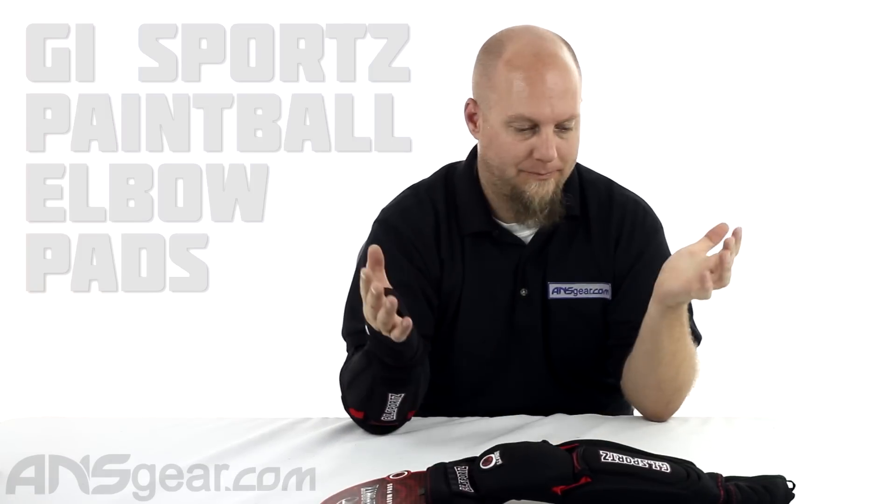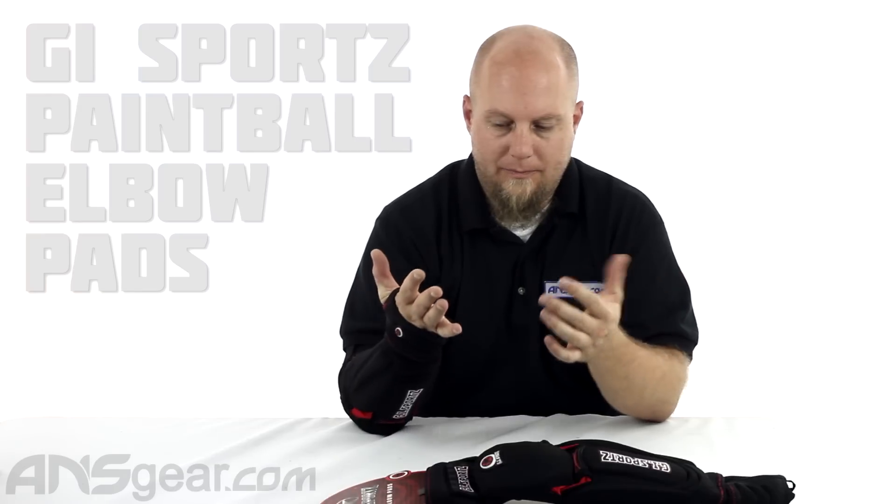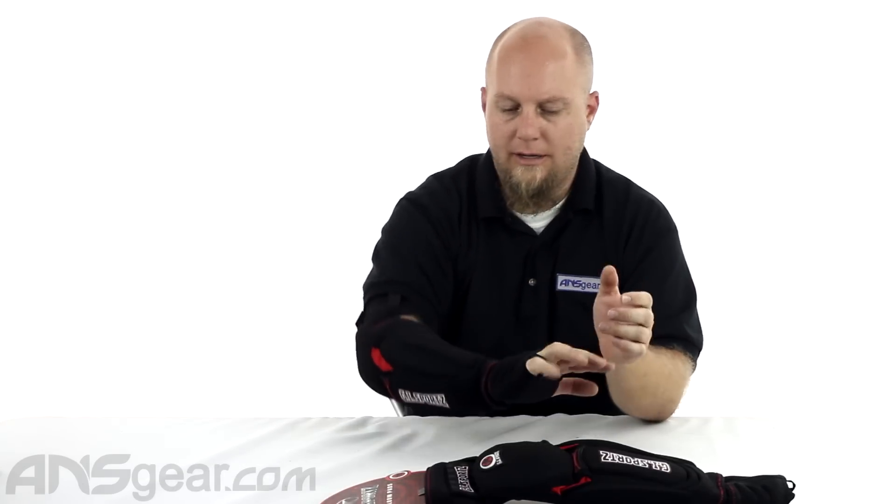Hey everybody, it's Rory from A&S Gear. We're going to look at some more elbow pads today. These are the GI Sports Elbow Pads. They are kind of a multi-function glove, pad, protection kind of thing.